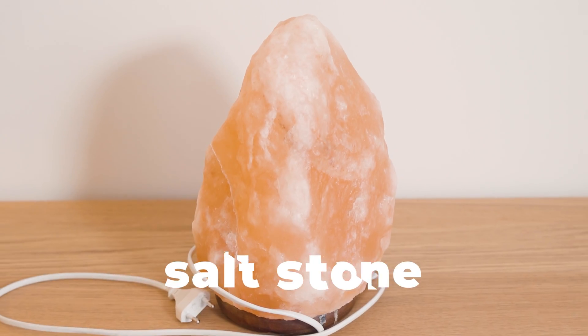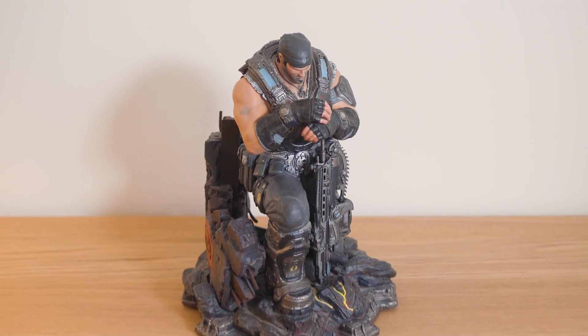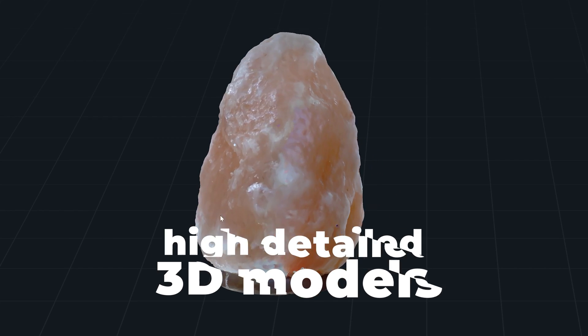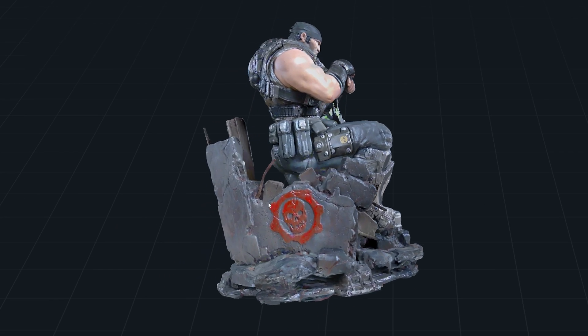What do this orange, this saltstone lamp, and this figurine have in common? They can all be turned into highly detailed 3D models in just a few minutes. Let's find out how.